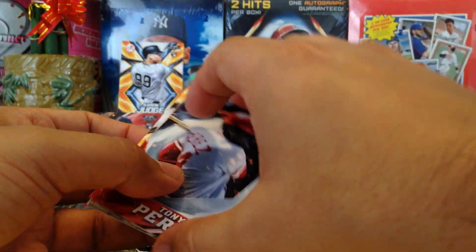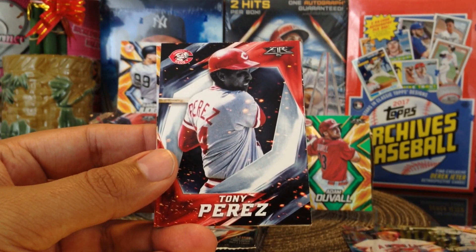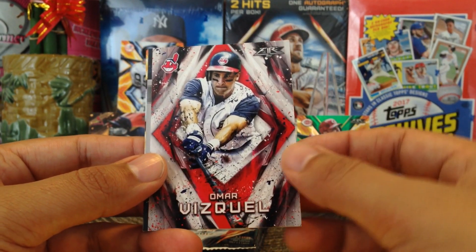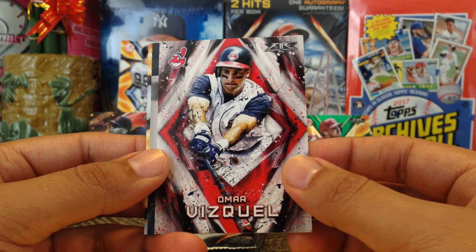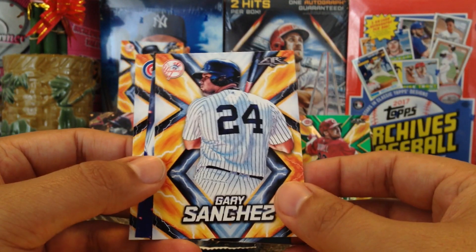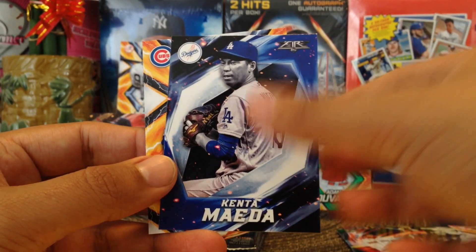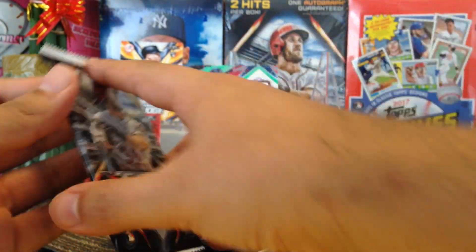This product was a Target exclusive when it came out, but you can find it at Blowout Cards — I know they have some. Tony Perez, Omar Vizquel — nice, I like that one, very cool. Then we got Xander Bogaerts Golden Grabs, very nice, I like that. Gary Sanchez and Wade Davis. Alright, got a few more packs — sorry this video's gonna be a little bit long but I'm just enjoying the break, guys.